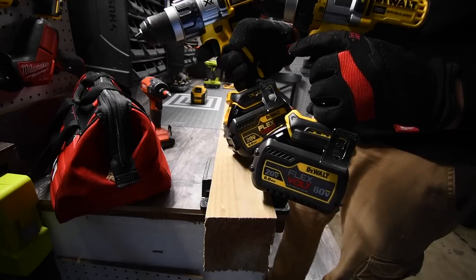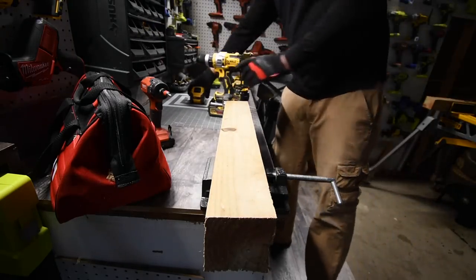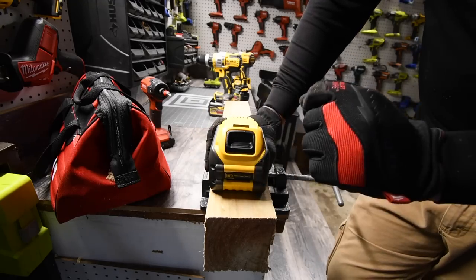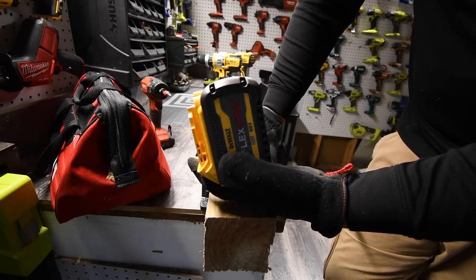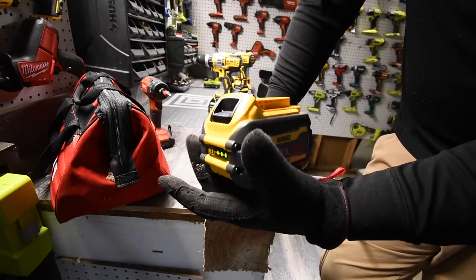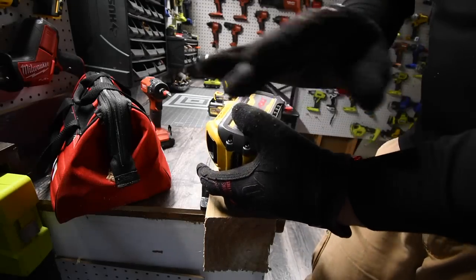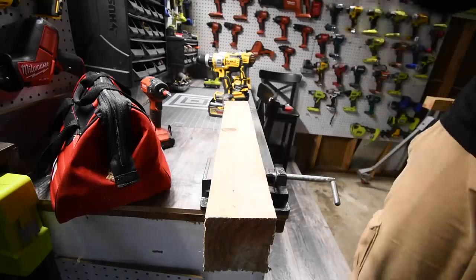On speed three, this better complete the tasks, because the DeWalt Power Detect was able to do them on speed three — I'm expecting the same here. Also, the charger that came with this kit charged the battery from dead within 35 to 40 minutes, which is actually crazy fast. However, the charger has no fan and it did get hot.